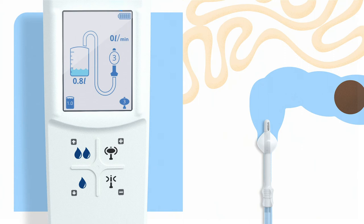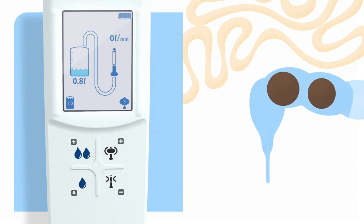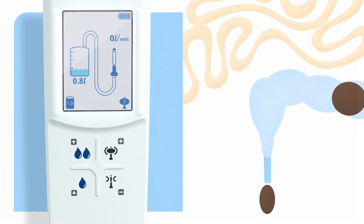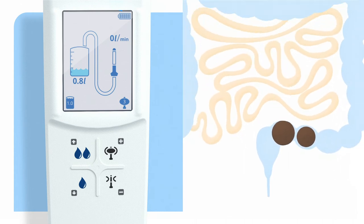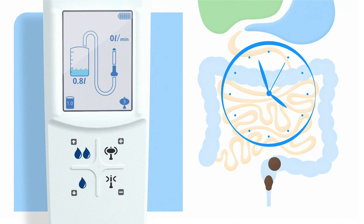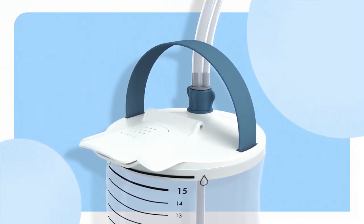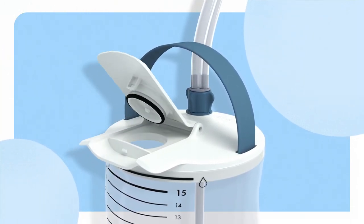Once the desired amount of water is instilled, press the deflate balloon button to deflate the balloon. Once the balloon is totally deflated, the catheter may slide out by itself. If it doesn't, gently pull out the catheter and let it hang inside the toilet. Now allow your bowel to empty. The evacuation time is individual and can vary from one day to another. Now you're done with the irrigation process. It's time to disassemble and clean your Novena Smart System.